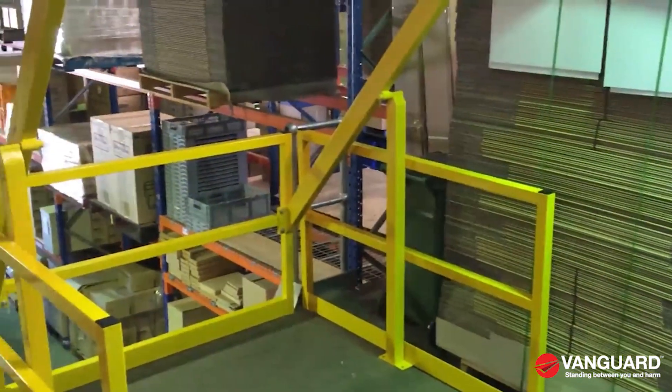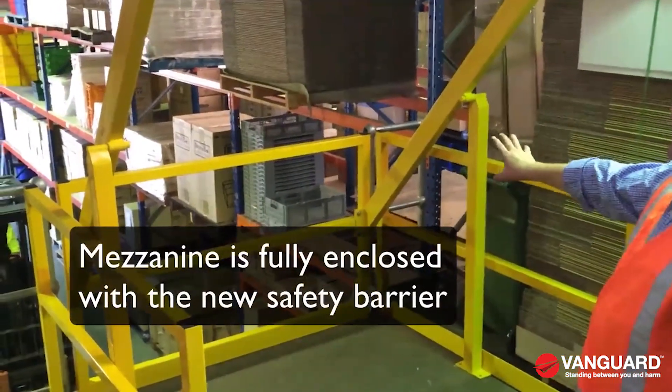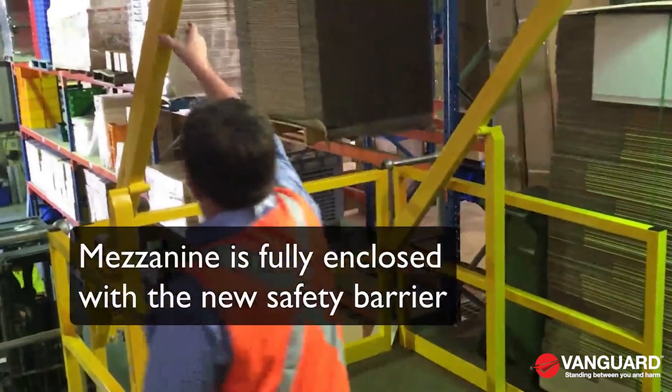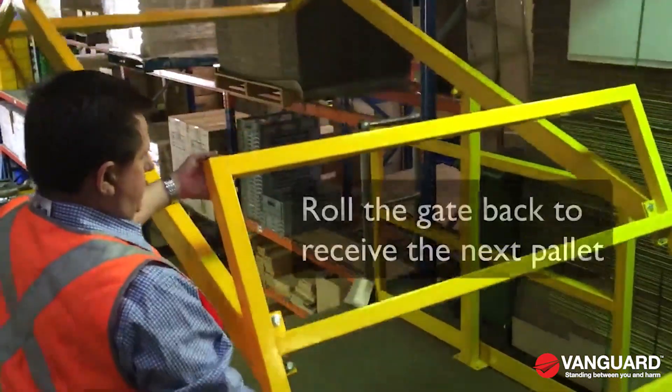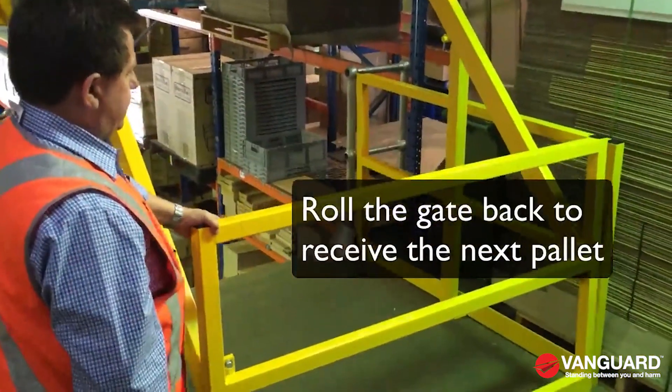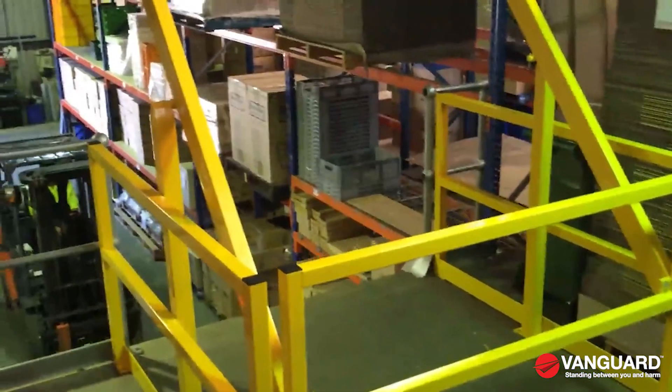As you can see, in the closed position, you've got your barrier at that end. And obviously when you want to make room for another pallet to be placed on the deck, it's just a matter of putting it in the open position.